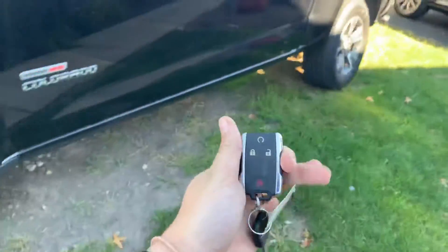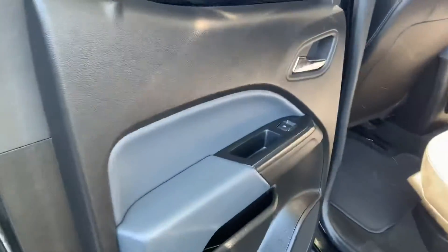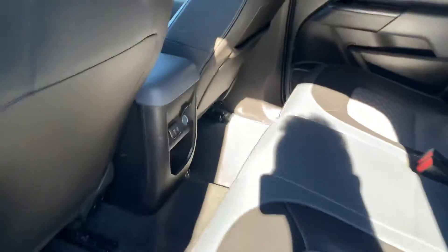Fog lights as well. Take a look at the key — as you can see, it does have a remote start. Let's unlock it and take a look at the rear. The door scan has power windows. You do have two USB and a 12-volt auxiliary in the back.